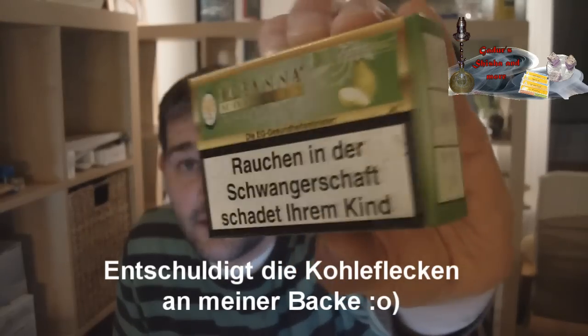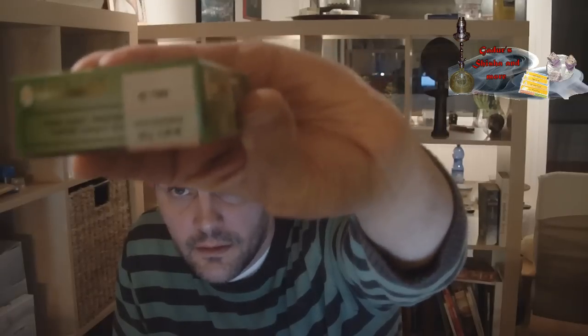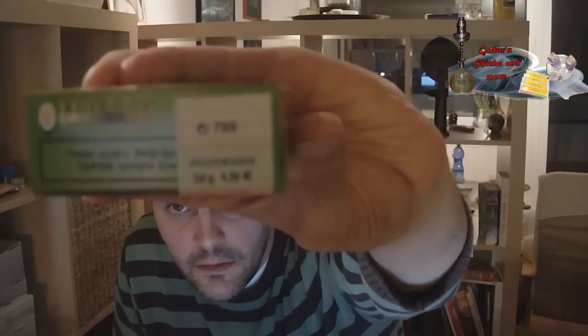Ist ein deutscher Tabak, seht ihr an den Warnhinweisen. Kostet 4,20 Euro. Die 50 Gramm OVP.